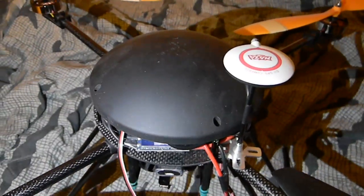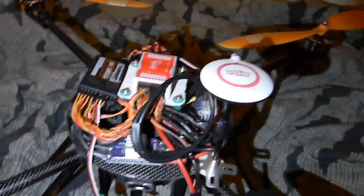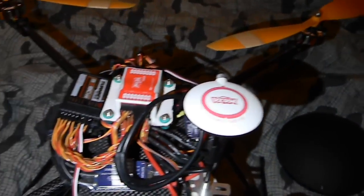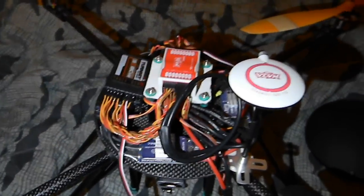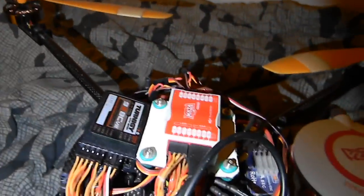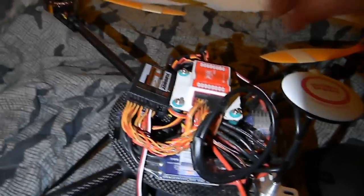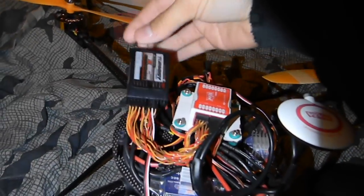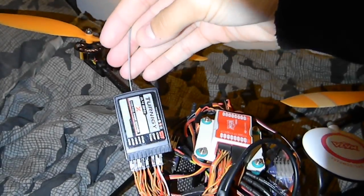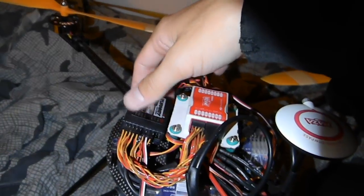I'm going to remove the dome here and show you exactly what's going on underneath the hood. I've got the GPS unit here. Everything probably looks pretty crammed in there but it's doing alright. First thing I'll go over — here's my receiver. This receiver for the TH9X is kind of big, so that's the only place I have for it.